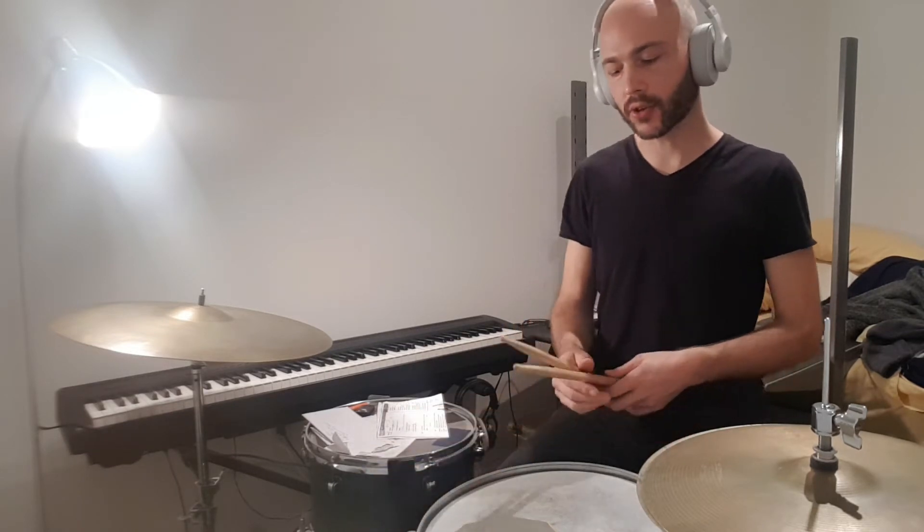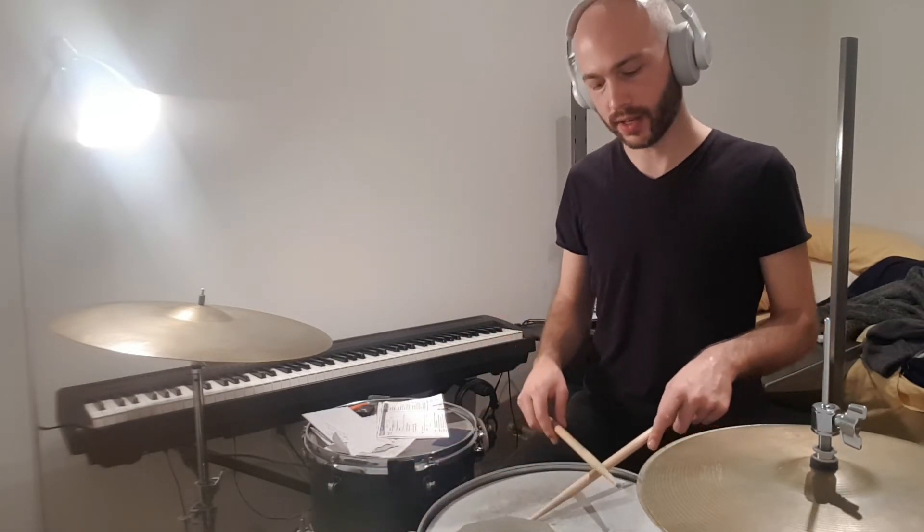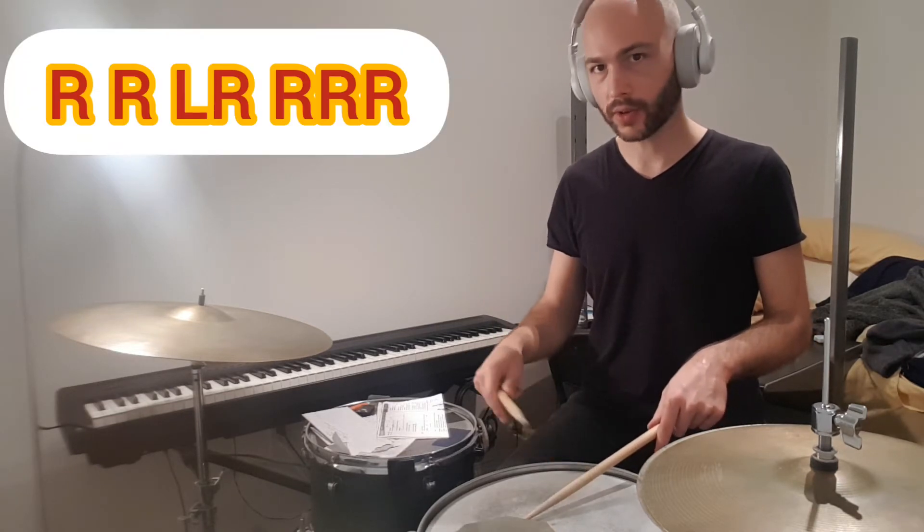This is a Jimmy Copp inspired lick — you can use it in training or in solos. I start with the stick on stick, then I go to the cymbal.